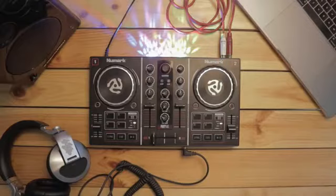That's all you need to do in order to connect your Party Mix and to get started DJing. If you still haven't, I want you to connect your gear to your Party Mix controller because in the next lesson, we're gonna launch Serato DJ Lite for the very first time.